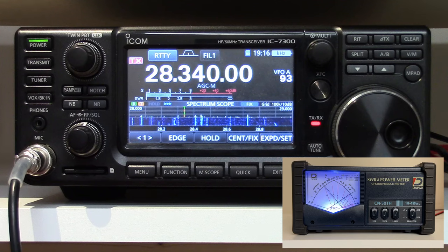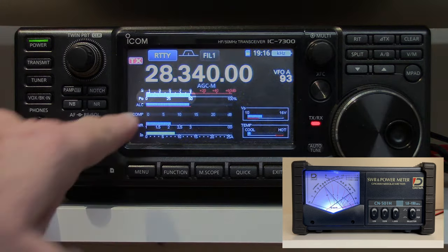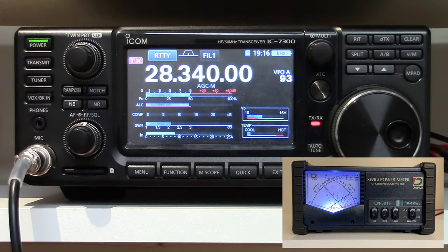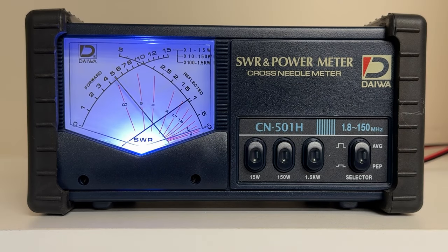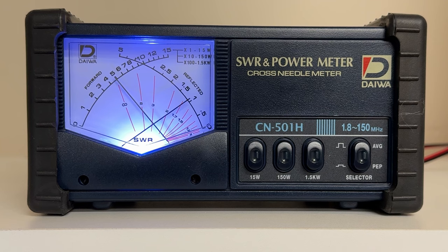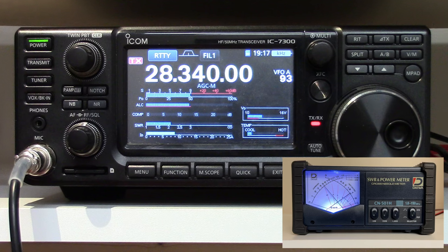If we key the radio, we see our output power is about 50%, and our SWR is just a little bit over two to one. And if we look at the external power meter, we see 50 watts, which should be just about 50%. The SWR is where the meters cross, which is just under three to one — maybe 2.8 to one or so. So the meter is reading a little higher SWR than the radio is, and that's not uncommon because this is not a calibrated meter. The ICOM manual doesn't say anything about how accurate or calibrated any of the power or SWR meter readings are.